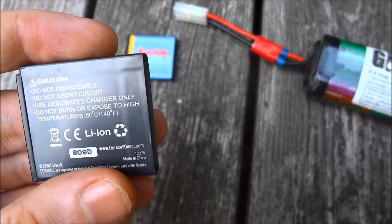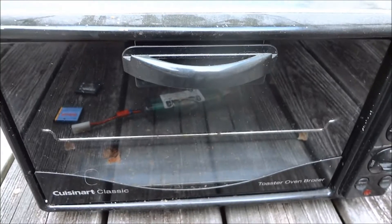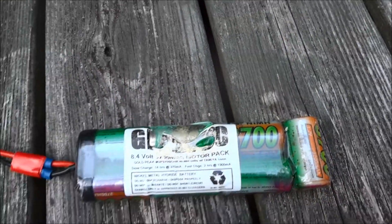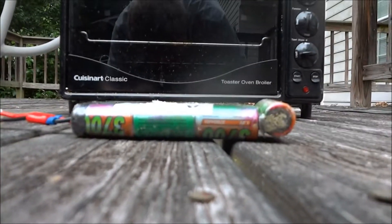Do not burn or expose to high temperatures. Well, I think I have a solution for that. And this is that battery that we overcharged — that one cell — but we've still got six more cells to go through. So let's see if we can do some extreme cooking here.